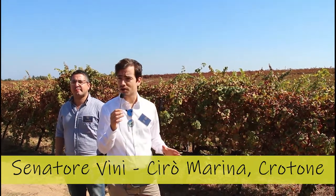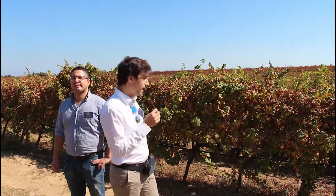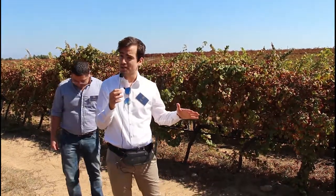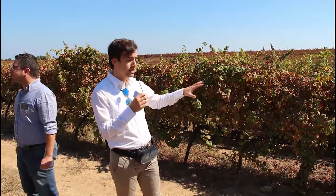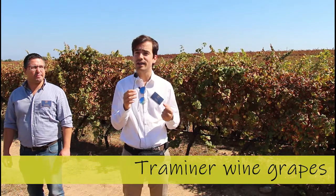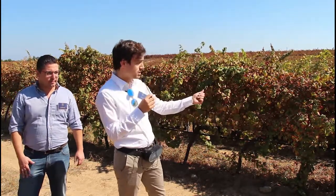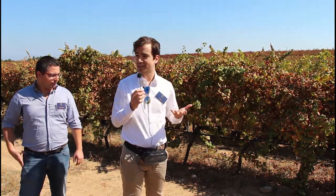Here starts our work, and this is one of the most important steps. Now the vineyards, the plants, are sleeping because this particular kind of grape — the Traminer — is collected in the late days of July. So the Traminer vines are sleeping right now. In fact, you can see the color is more brown than the vineyards that are producing grapes.